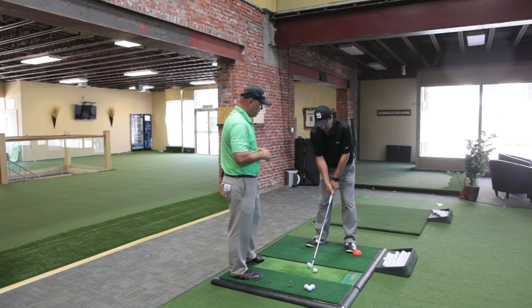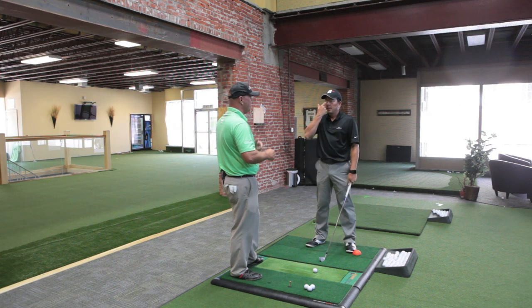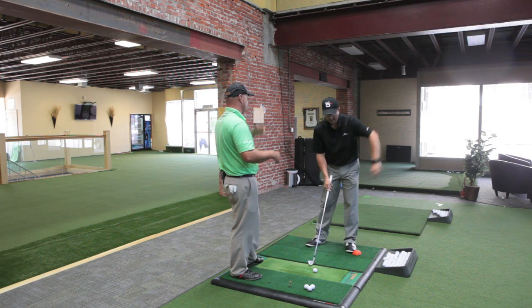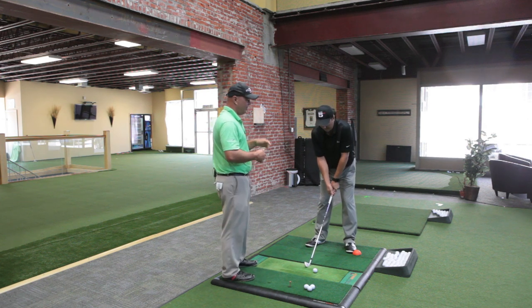So first let's talk, Eric — I think a lot of people out there are being told they need to finish forward, finish on their left side, get to a full finish. Why don't you demonstrate a couple of the finishes that we see.